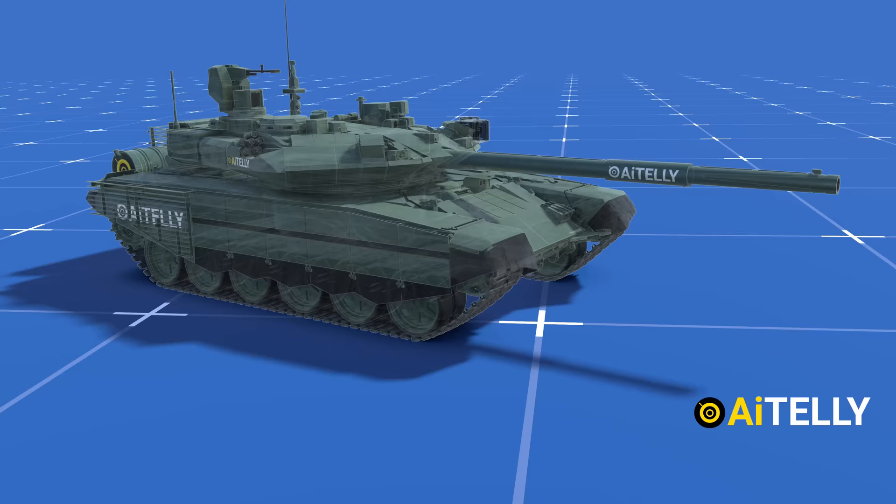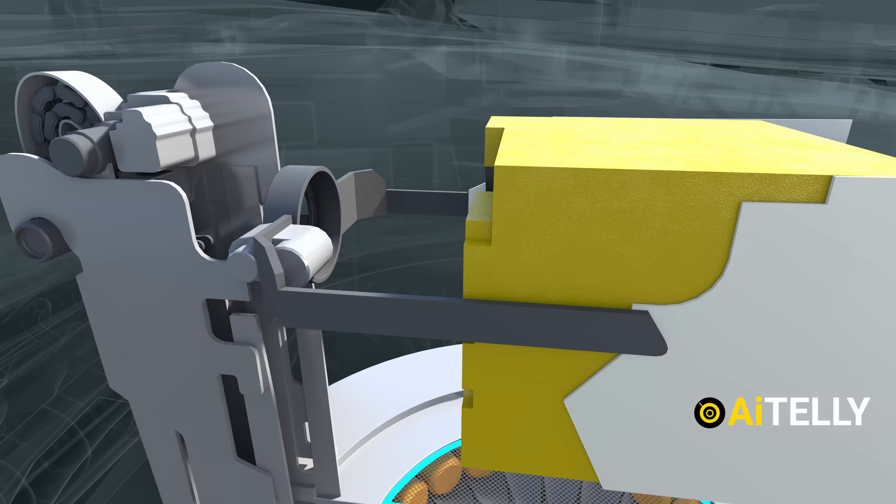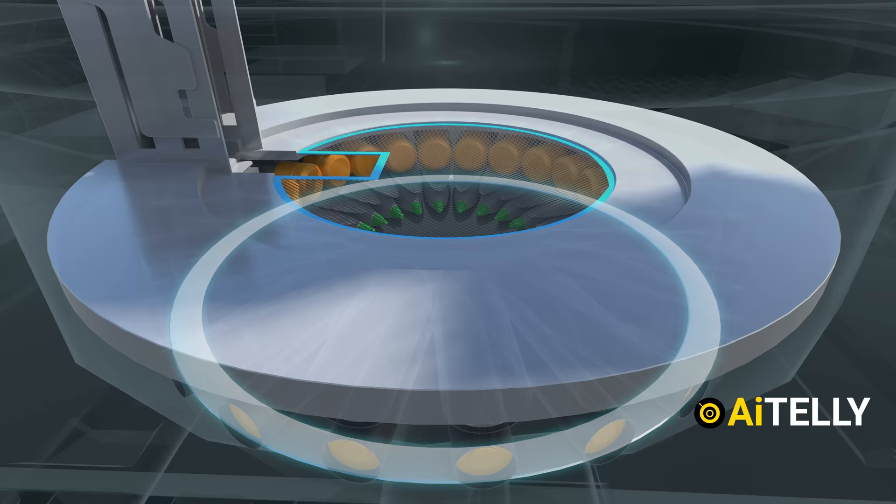Hope this basic explanation helps you drive the Russian T-90 tank as shown in the animations. Just below the commander is the famous autoloader — and this is how it works. This is a bit fast, so let's slow this down and dive into its basic parts.